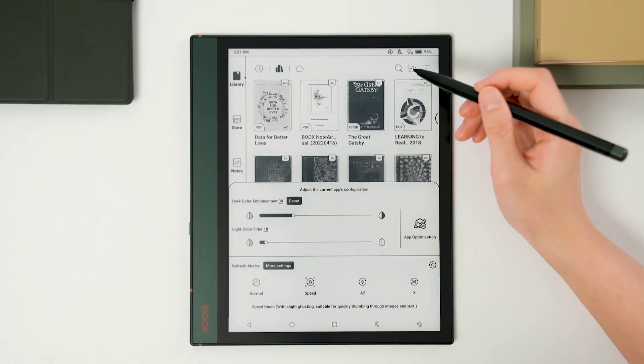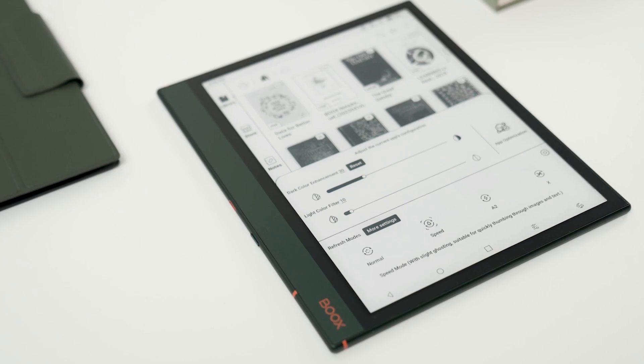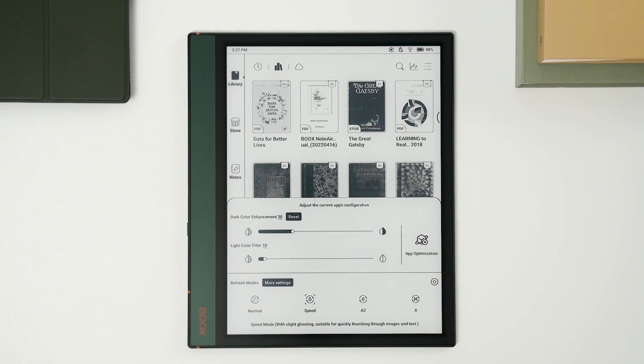You can swipe down in the upper right corner, press the bottom button, or make a gesture to access the e-ink center. So what's the point of the e-ink center? Why do you need it?